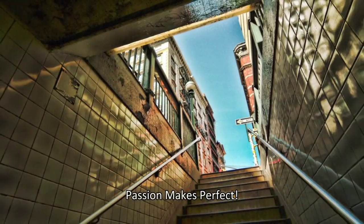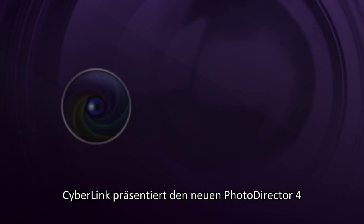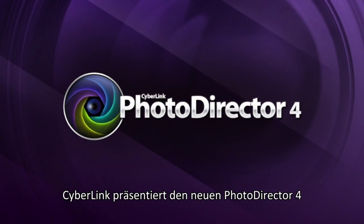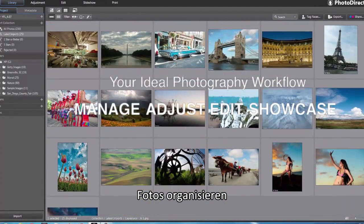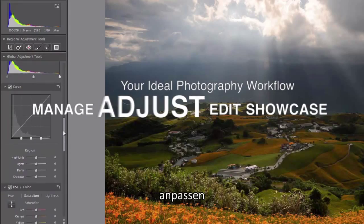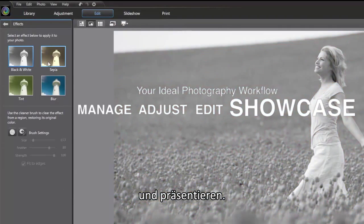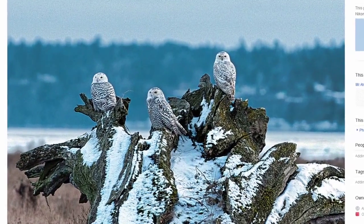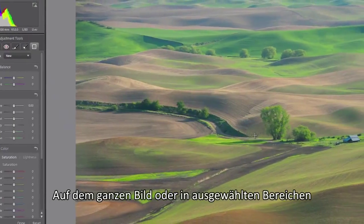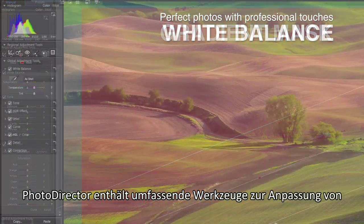Passion makes perfect. CyberLink brings you the all-new PhotoDirector to be your ideal photography workflow — from managing, adjusting, and editing photos to showcasing your masterpieces. For both overall image and targeted regions, PhotoDirector packs a complete set of adjustment tools.